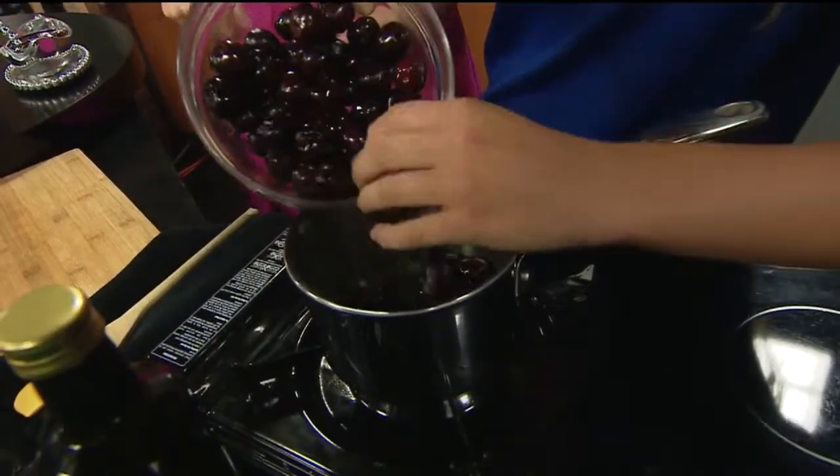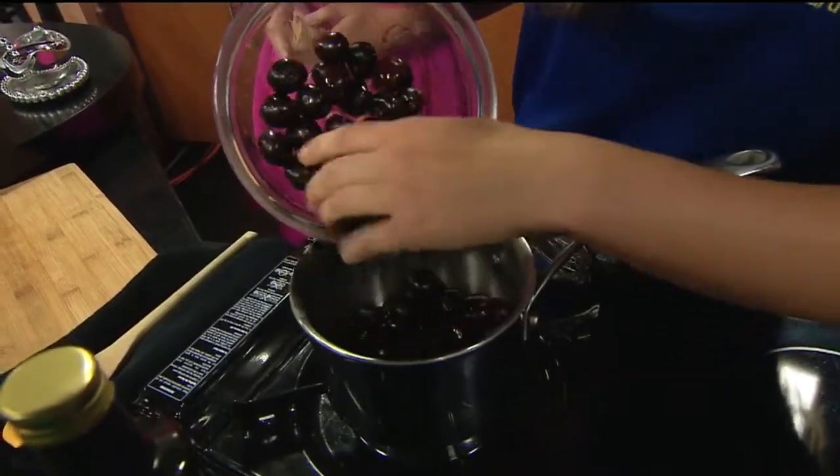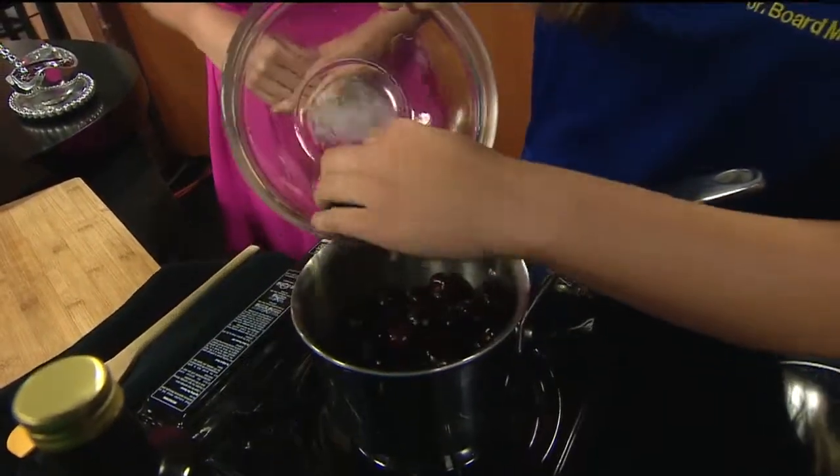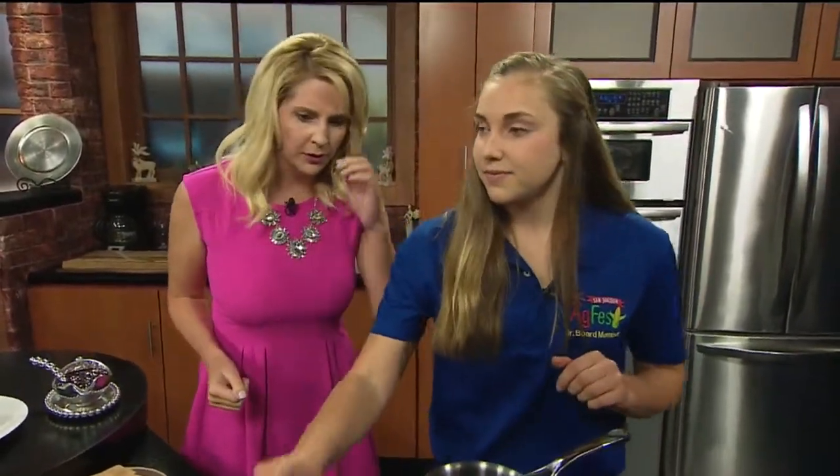They asked you to do this to talk about AG Fest because you actually raise cattle. Yeah, I raise beef cattle. The auction is big — there are about 1,300 animals that we show.